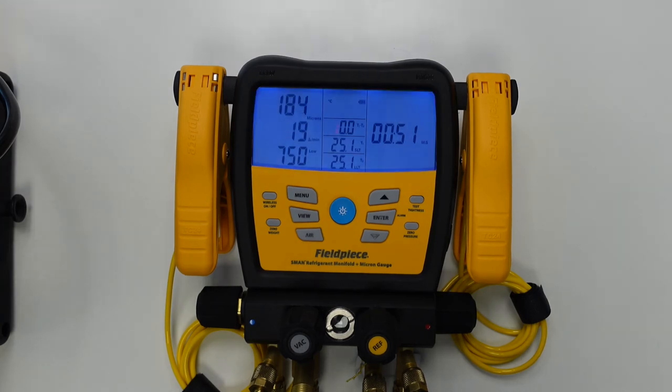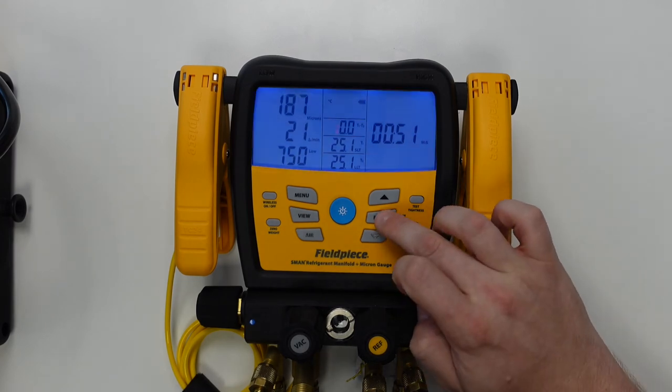So once the alarm is enabled we can press enter to acknowledge the alarm, and after this we can isolate the vacuum pump and turn the vacuum pump off.